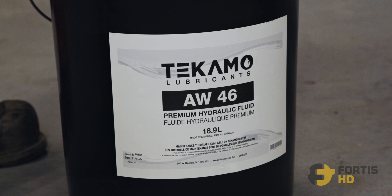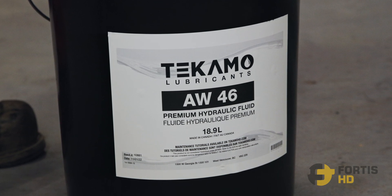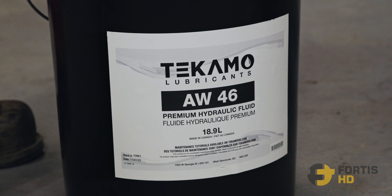You may also need to top up your hydraulic oil while doing the service. We recommend using Tecmo AW46. For a list of equivalents, check the website fortishd.com.